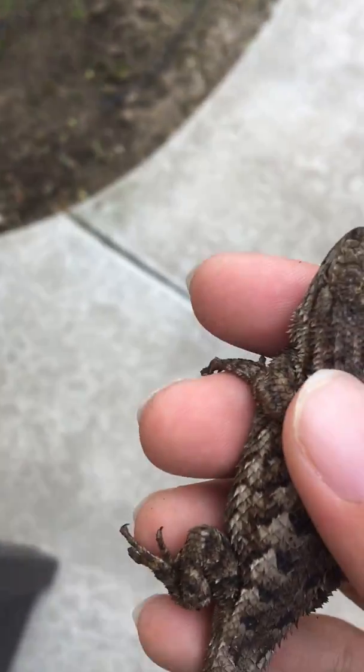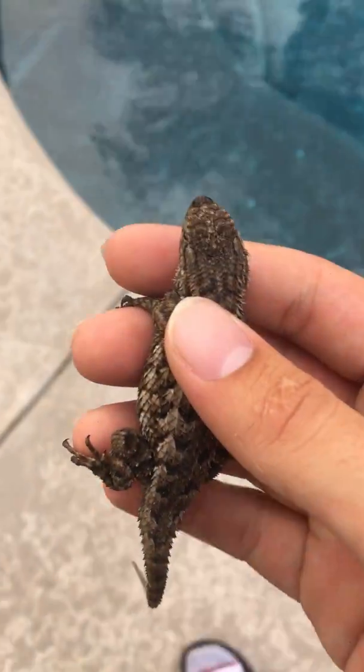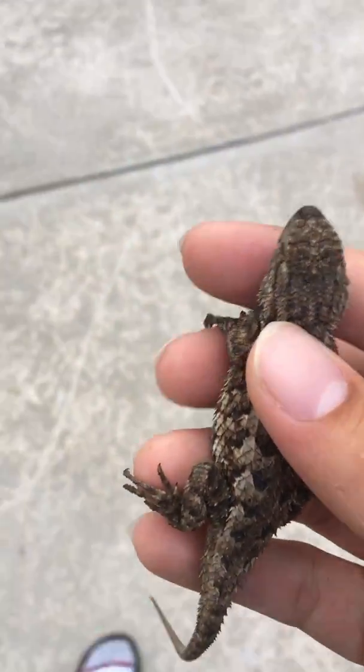I wanna pet him. He's a good lizard. As you can see, this guy's already starting to rebuild his energy from my capture. He was a pain in the... I got marked up so badly trying to get this guy on my knuckles. He's a pain in the, I mean, butt.